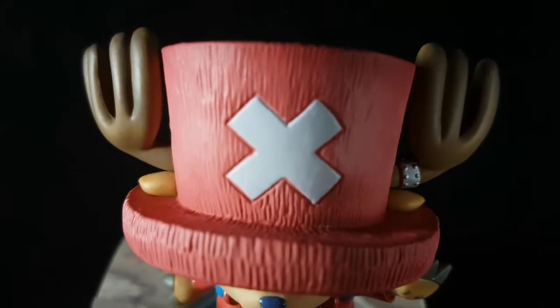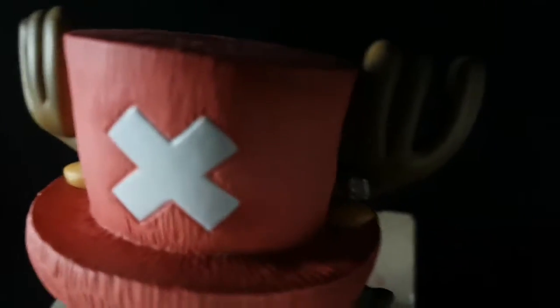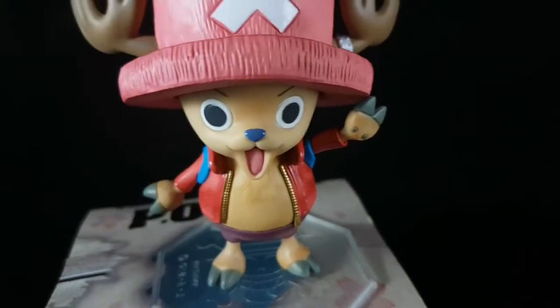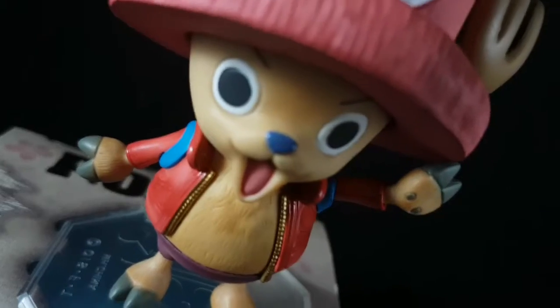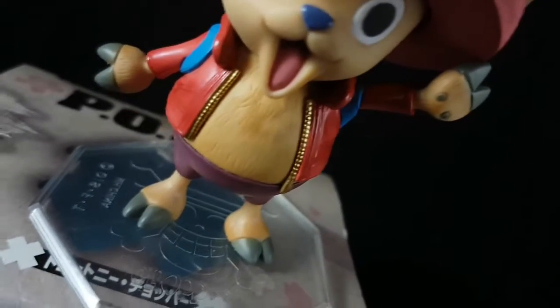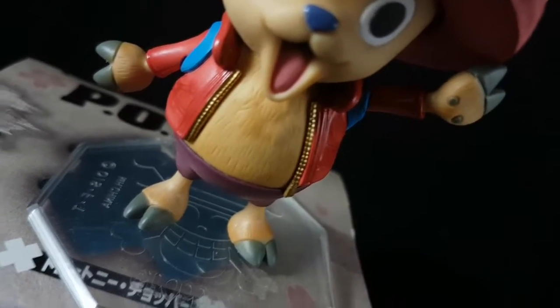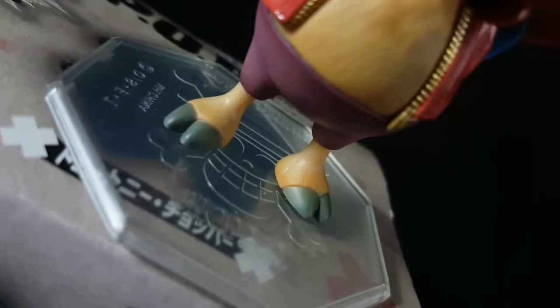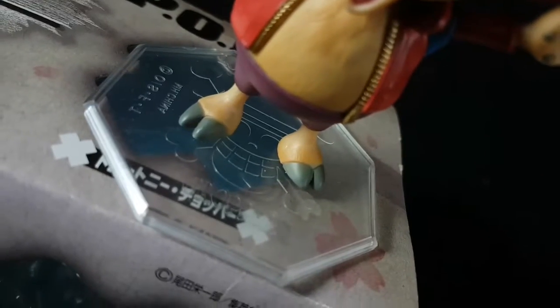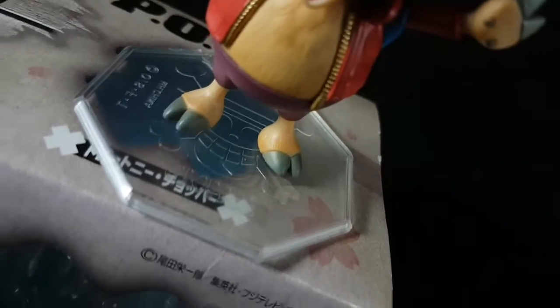His hat is very detailed and the paint job was well done. His face, even the skin tone, and his fur look great. His foot, his face — it's a clear plastic base. On the back it shows the Luffy Pirates Jolly Roger and Chopper.